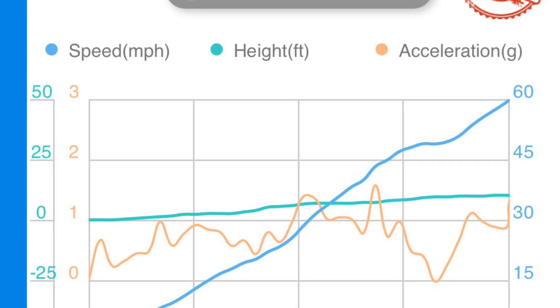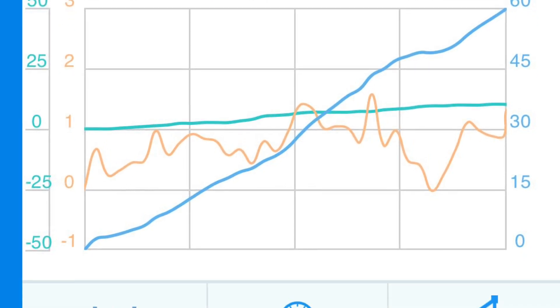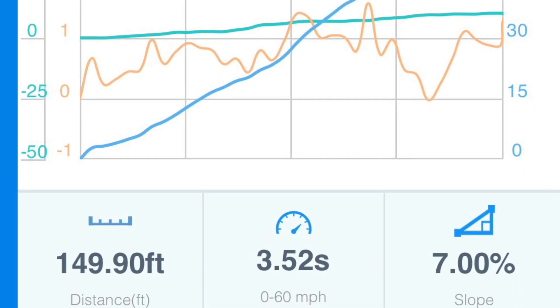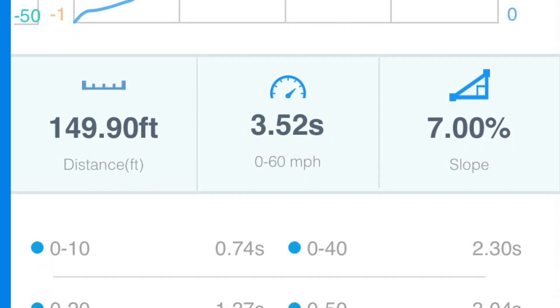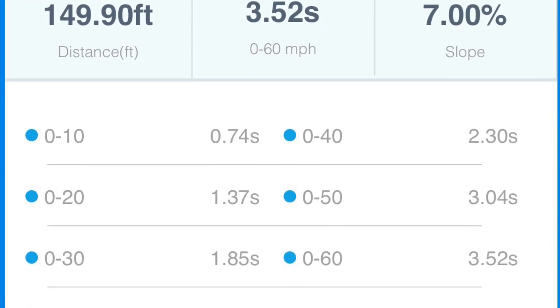In comparison, here's my 2022 Model 3 Performance. Tesla advertised this to do 3.1 seconds with one foot rollout. It's about half a second slower than the new Tesla Model 3 Performance. If you notice, the 0-60 with one foot rollout is very close to the 3.1 seconds that they advertised.